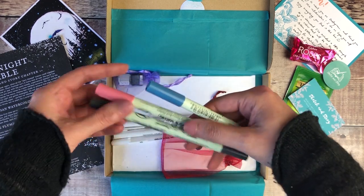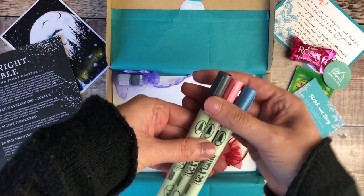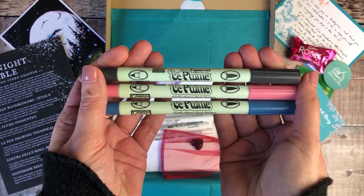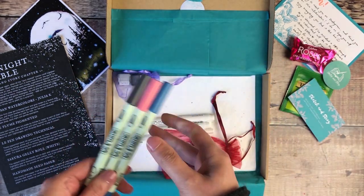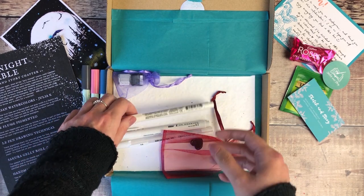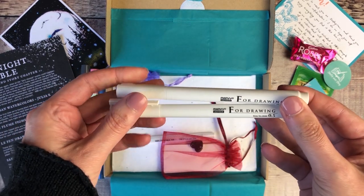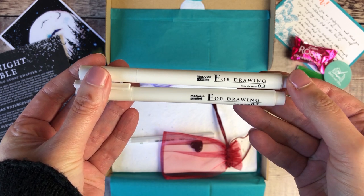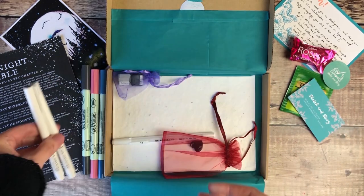First up there are these three pens in pink, blue and grey. This is the Le Plume pigmented brand, made by Uchida in Japan, and they are dual-tipped pens so you've got both a brush pen and a finer nib on the other end. Then there were these two black pens which are Le Pen Drawing Technical, and I'll be trying those out later on as well.